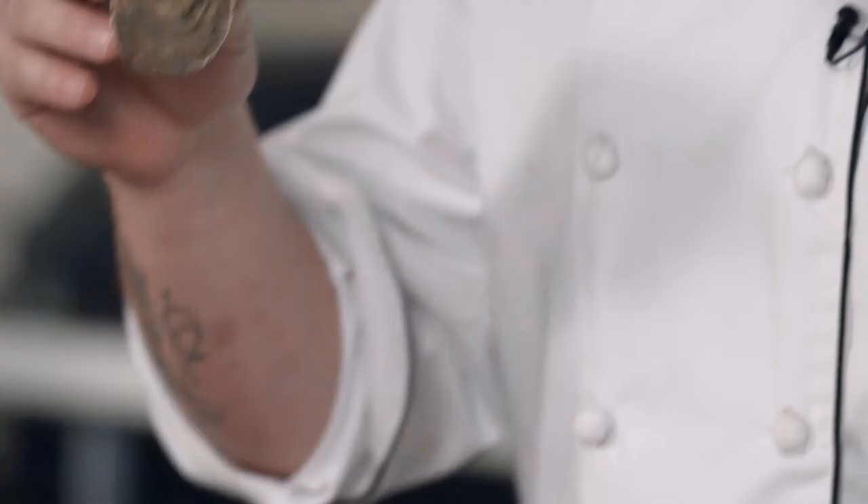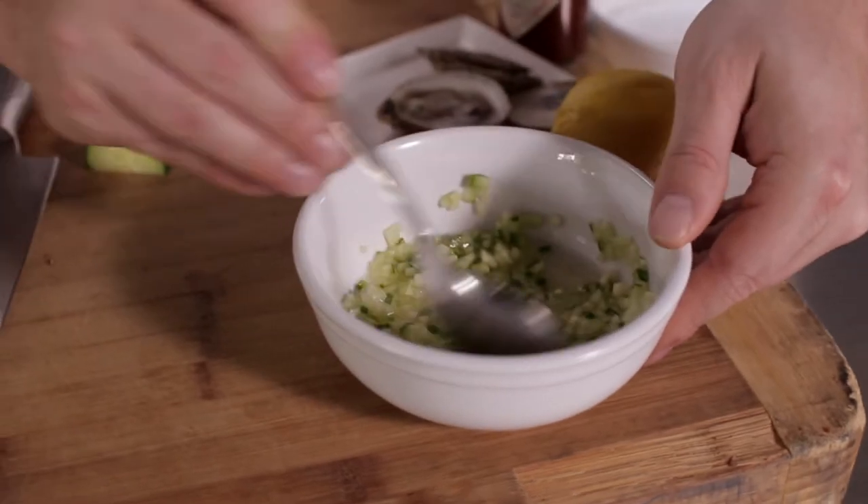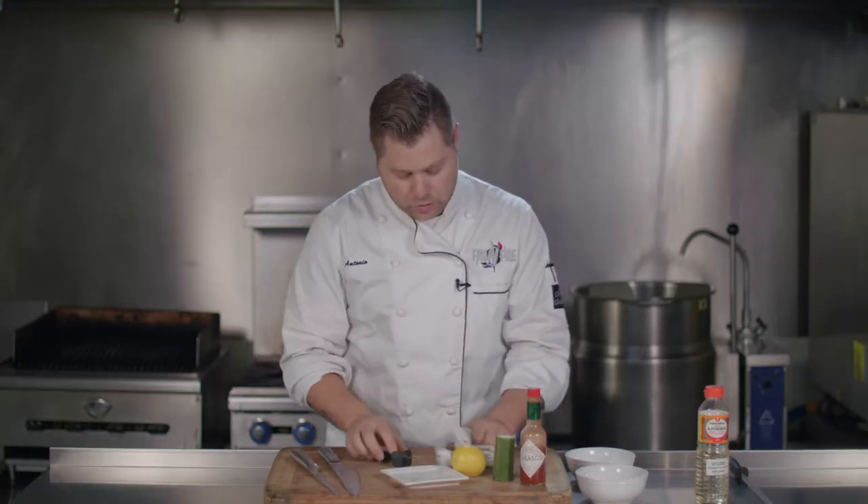What we're going to do is I'm going to show you a quick, easy tip on shucking an oyster without getting the shucker through your hand. I've done it — it hurts. And then I'm going to prepare a nice mignonette to go along with your oyster. Come in close, guys, and I'm going to show you how to do this properly.